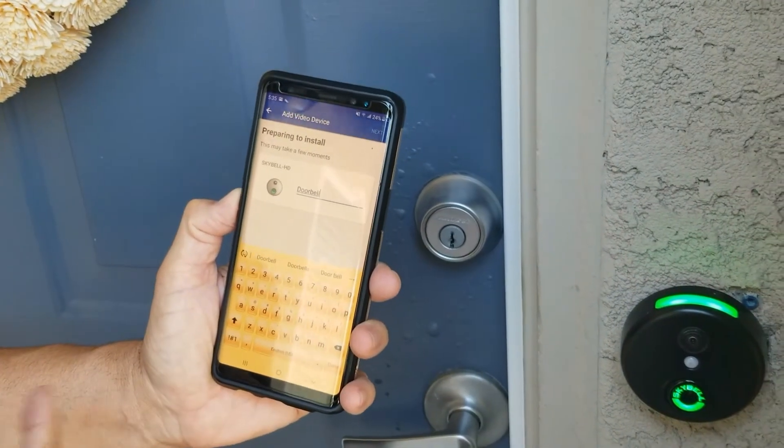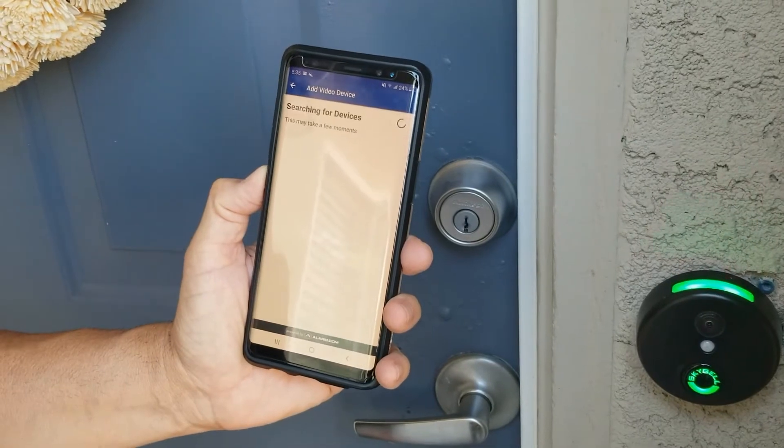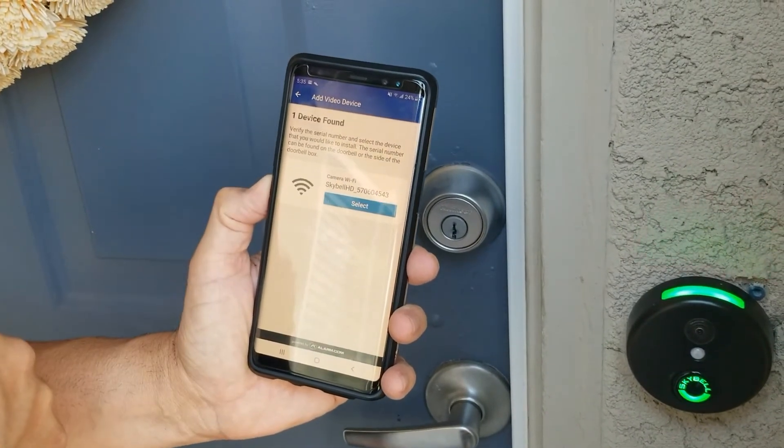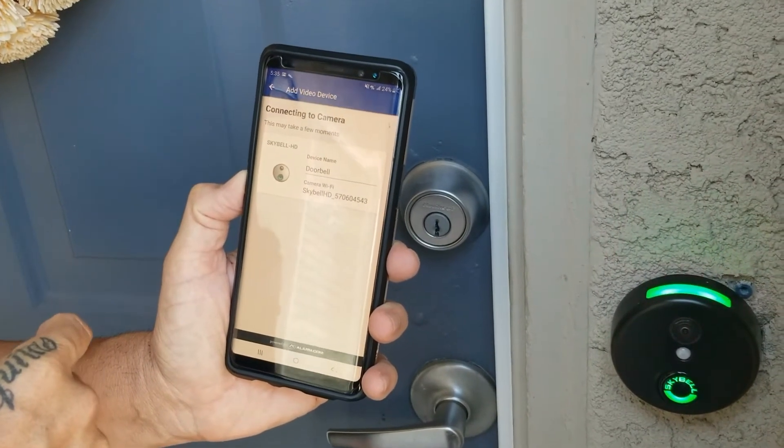Just give it a few minutes — it's going to start going through its prompts and it's searching for the device right now. Then it finds the SkyBell HD, so go ahead and select that doorbell.